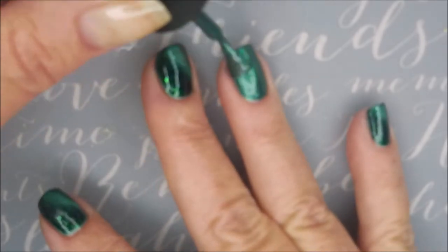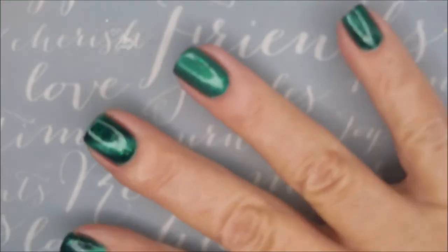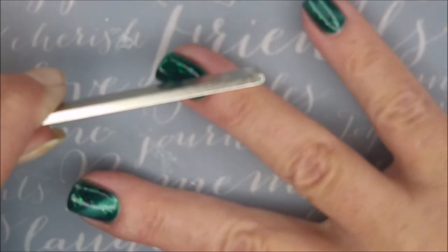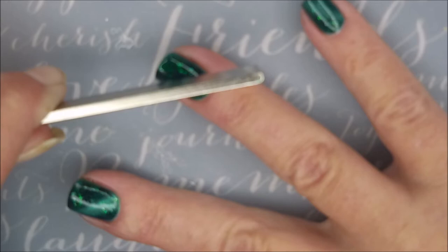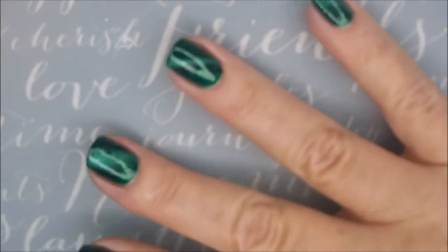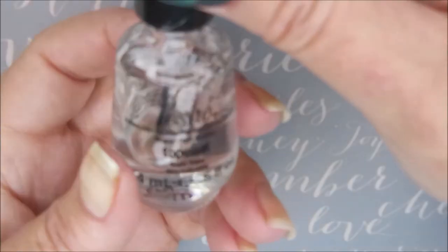Now I'm going in with my second coat of the Jade Dragon, and it's a little bit thicker than my first coat. I'm going to hold this magnet over it — I count to about 15 or 20 seconds. I have sped this video up just a little bit so it won't be as painful. And there you go — kind of a nice cat eye going diagonally.